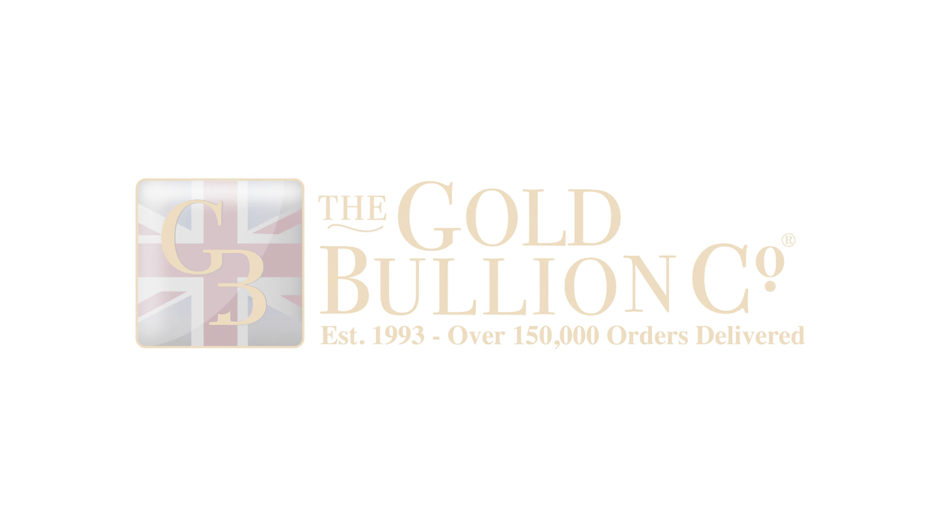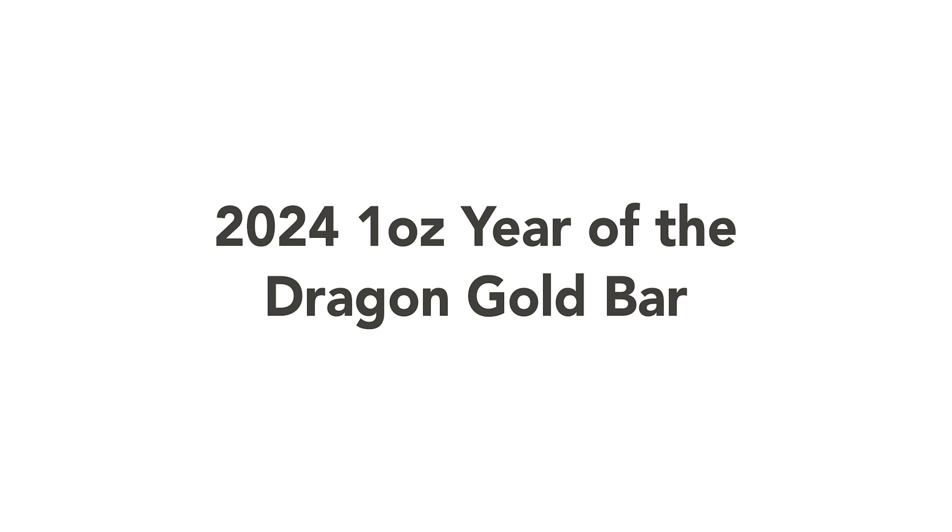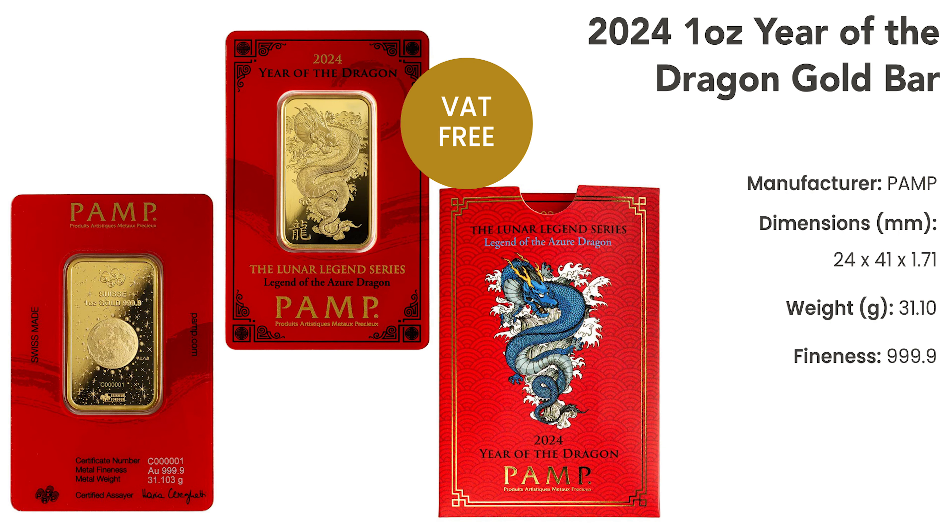Welcome to the Gold Bullion Company YouTube channel. Today, we're thrilled to showcase a standout addition to our collection: the 1-ounce Year of the Dragon Gold Bar by PAM Swiss, available on goldbullion.co.uk. Let's look into the key features of this exceptional gold bar.